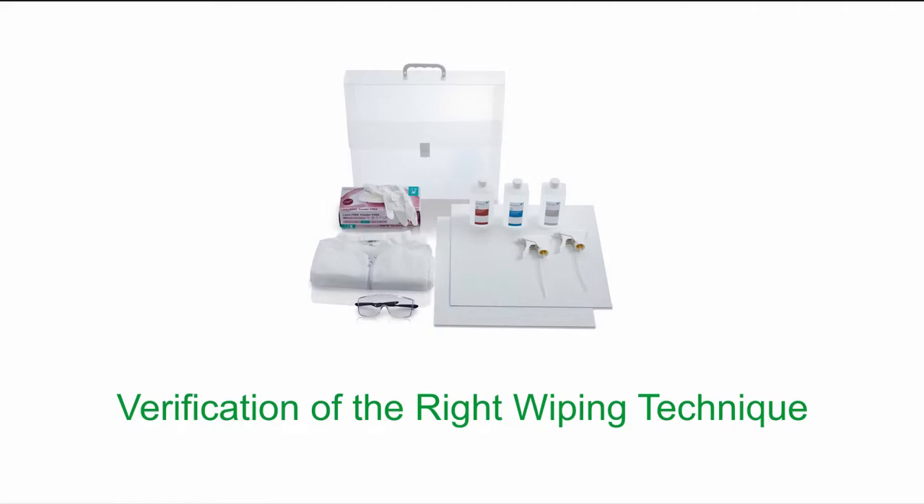The HITRAIN education kit provides you with an easy method to train and check the right disinfection and wiping technique. A colorless solution, the contamination simulation, simulates germs appearing blue on the treated surface.